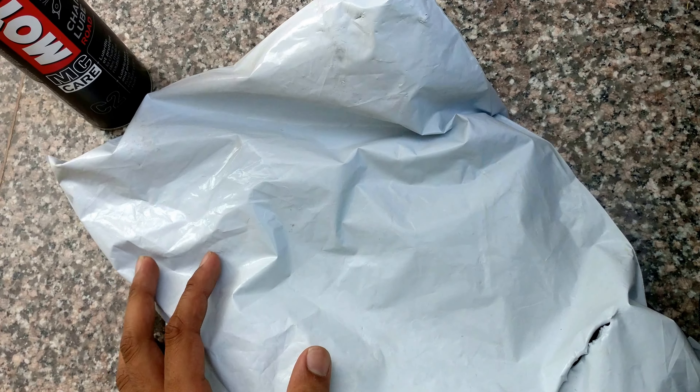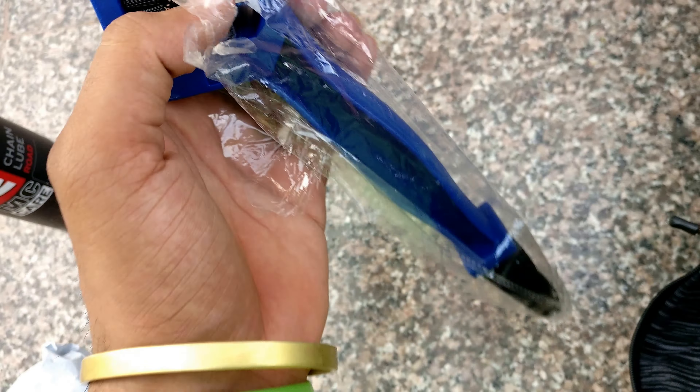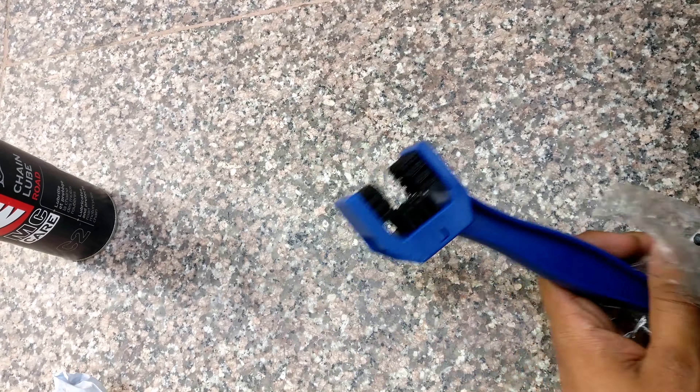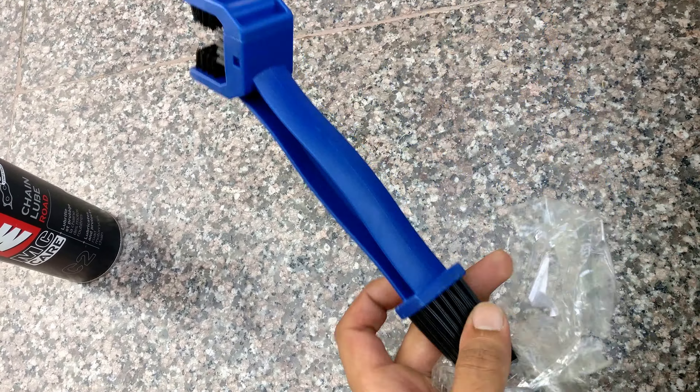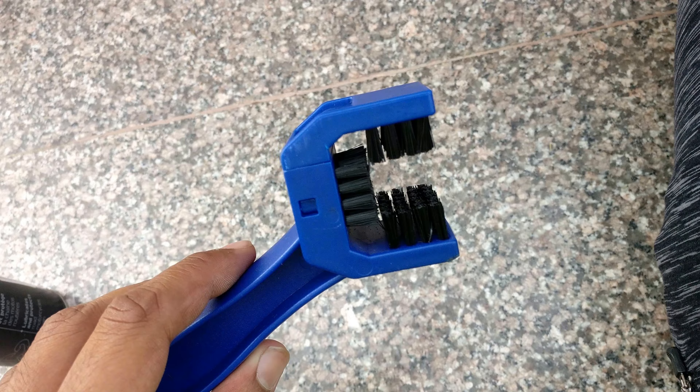Hello guys, today I am going to do the unboxing of a chain cleaning brush. So guys, this is the brush. I ordered it from Amazon for around 250 rupees.